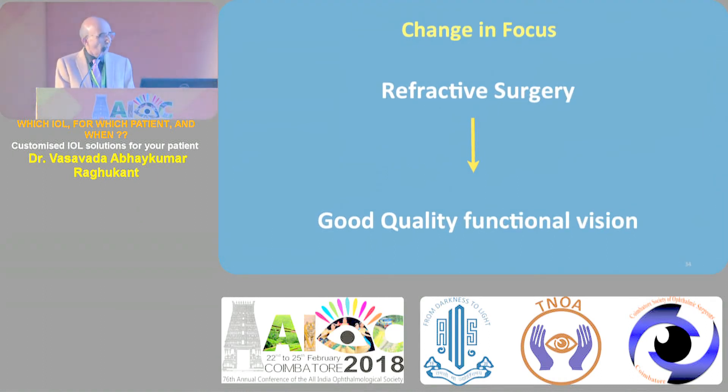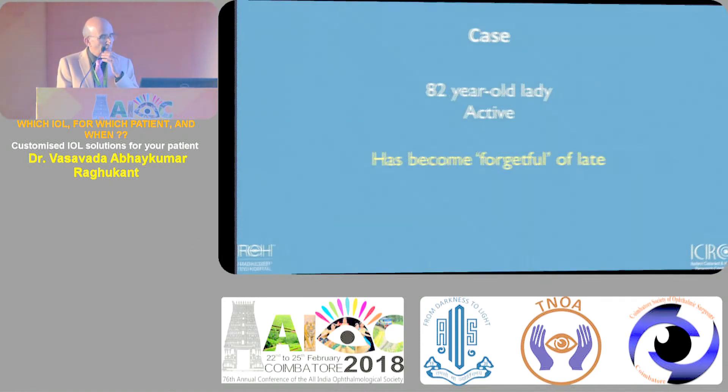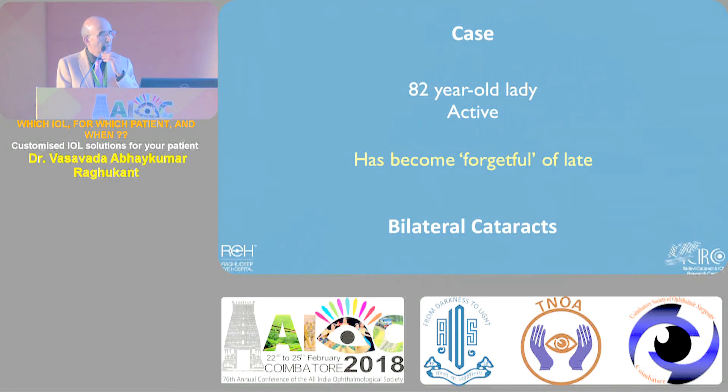I just want to remind you - it is not refractive cataract surgery alone now. We need to move from refractive cataract surgery to deliver good quality functional vision.